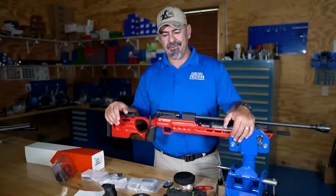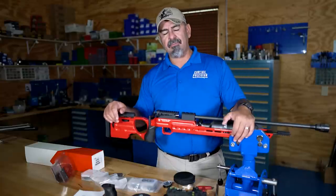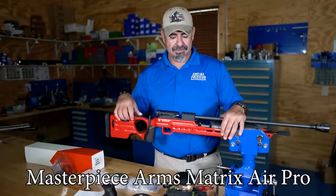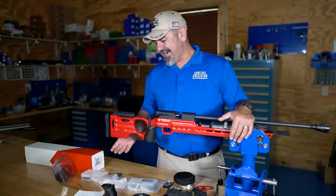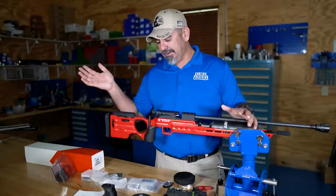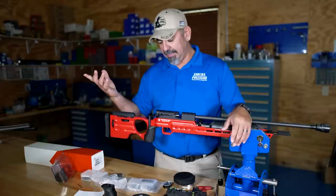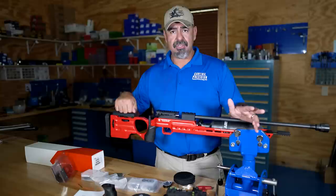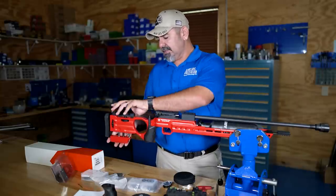I got my air rifle here. It is a Masterpiece Arms Matrix Air Pro — that's the chassis. I saw this at SHOT Show, this very same setup, and I just had to have it. The chassis adjustability, everything — it's a pro chassis. You can adjust the length of pull, you can adjust your cheek weld, it has the butt pad adjustable as well.